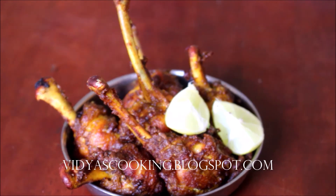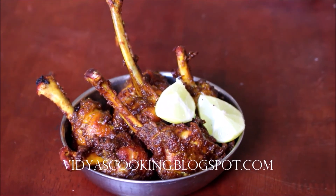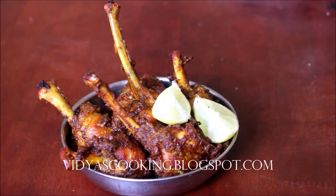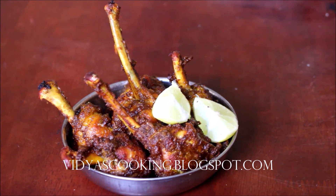We are going to use lime veggies. This is Vidhya Lakshmi. Thank you so much for watching. Bye-bye.